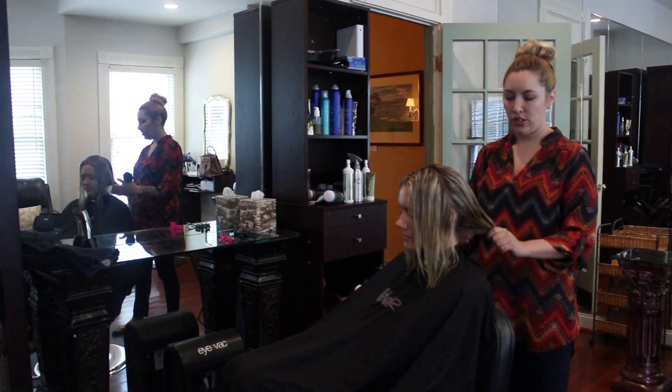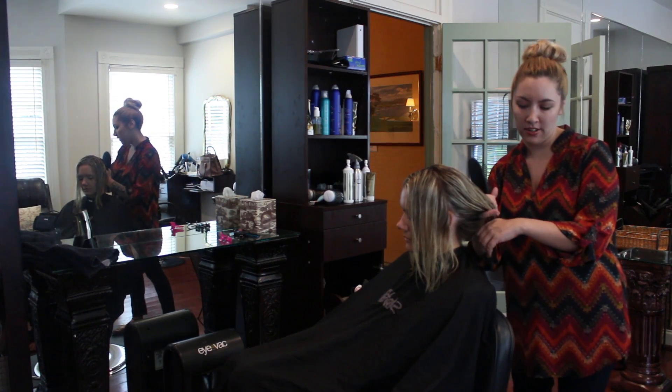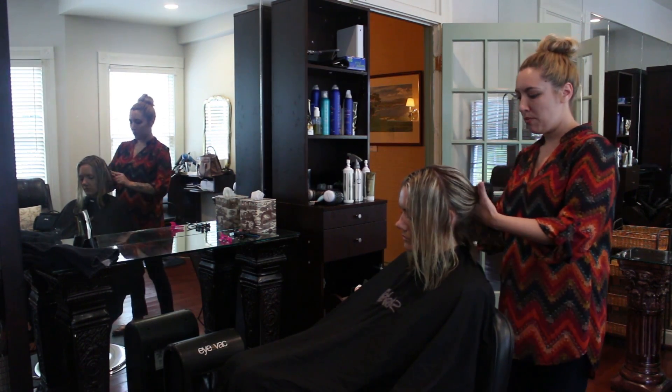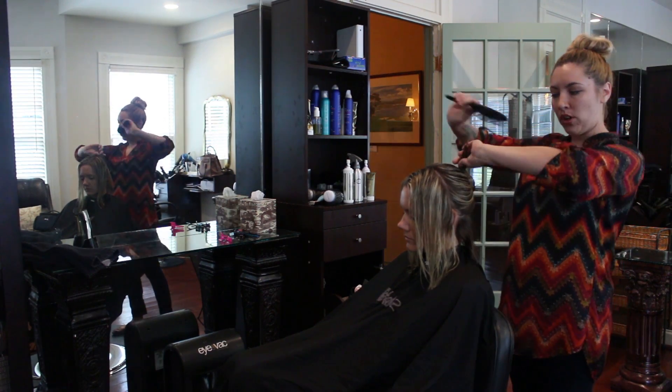We're going to divide it in two sections. You can take your pinky, hook it through the bottom of your hair, and pull that down so you've got your top section sectioned up, because we want to start from the bottom and work our way up.